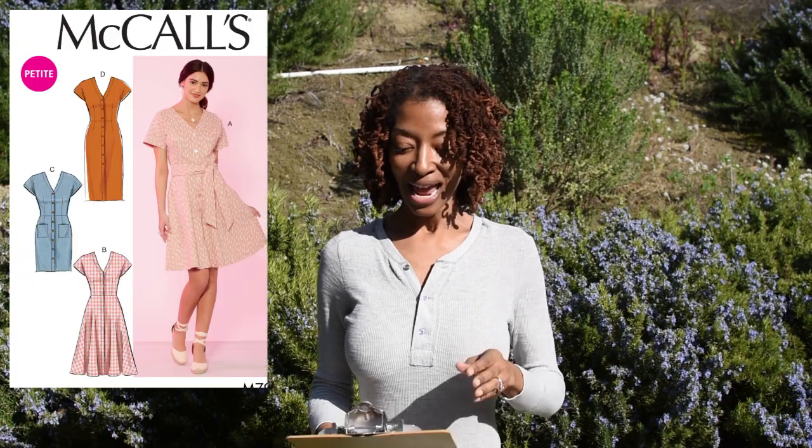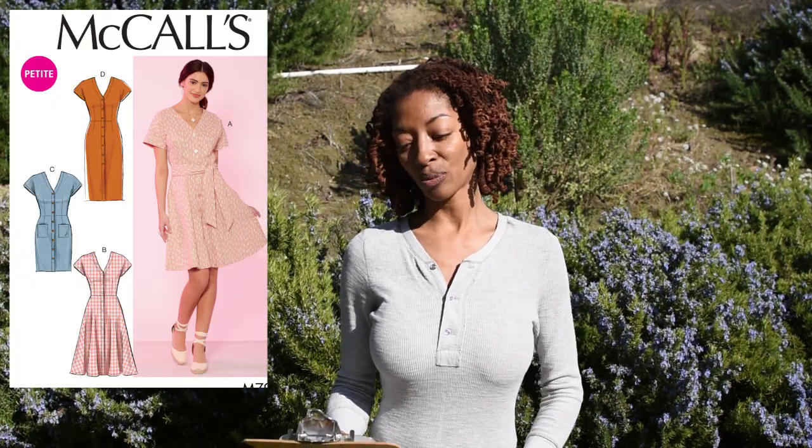Today I'm back to share two garments I've made recently — well, one I made a long time ago and one more recently. The first one I'm going to talk about is McCall 7920. I made the long version, which is View D, in a maroon/burgundy/wine color. The fabric is a linen or linen-type fabric that I purchased from Joann Fabrics.